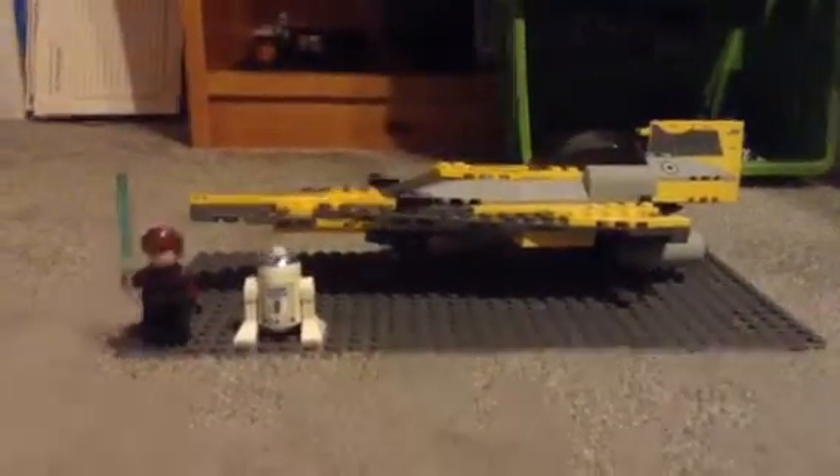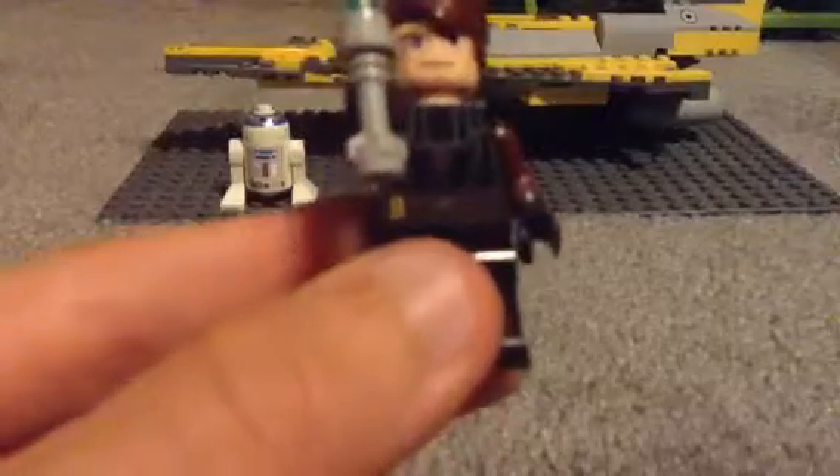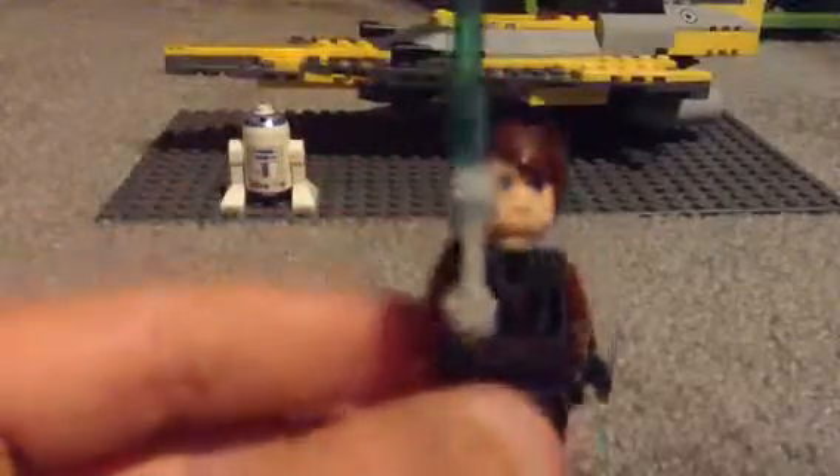So, let's get on to the minifigures. First up is the owner, Anakin Skywalker — got a really nice torso design, no back printing.